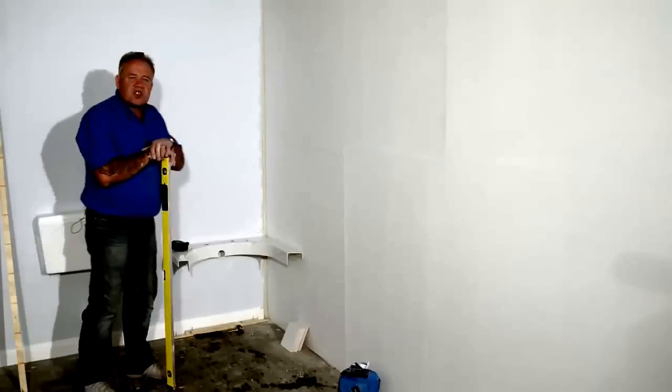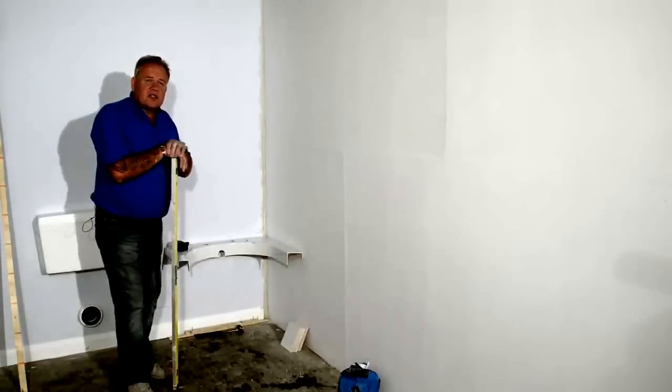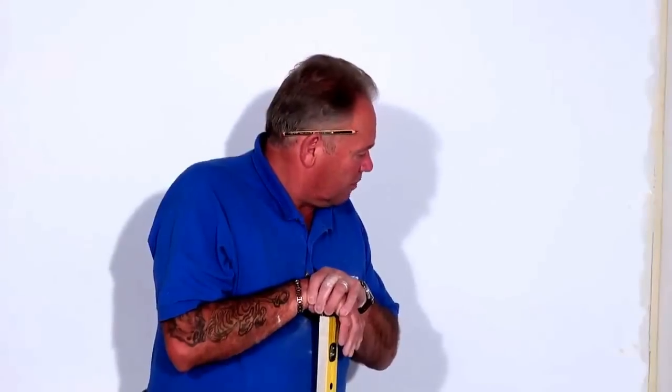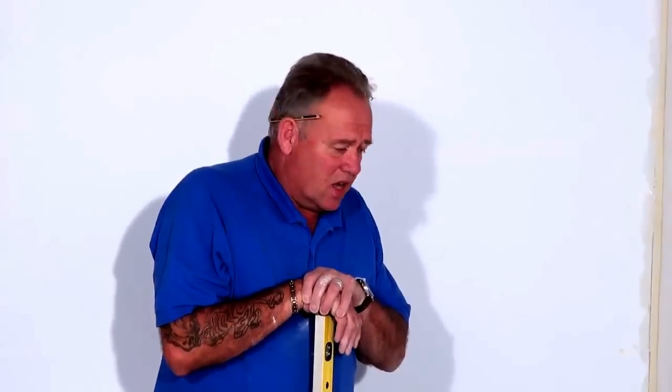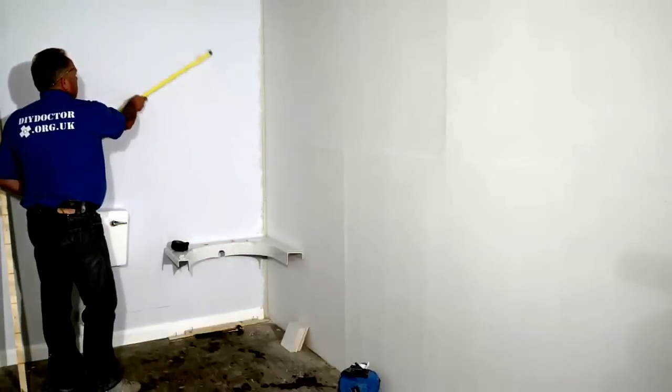This video is called setting out for ceramic tiles, and it's a very, very important part of the tiling process. You need to know where every single tile is going to go on your wall before you've started. One of the things to remember is that before you start tiling and before you choose your tiles, it's a really good idea to check just how level and flat your walls are.